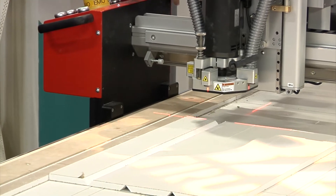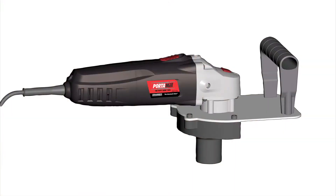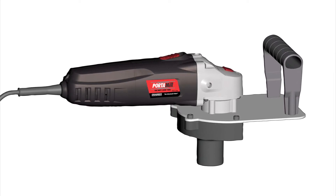First in the process is to cut a recess in the drywall. We're just now introducing the Portamill, which is a handheld portable power tool that enables the contractor to cut a factory recess in any butt joint or butt edge of a board. That's the first step.